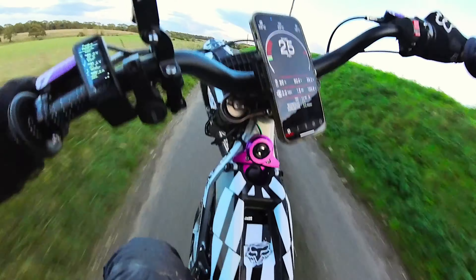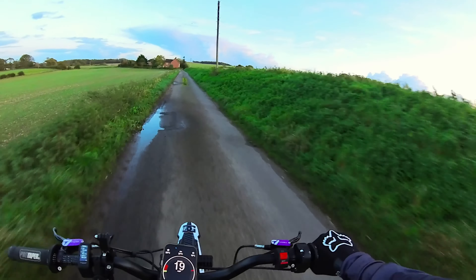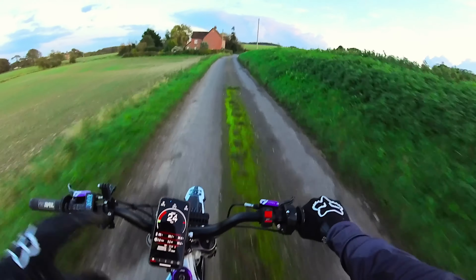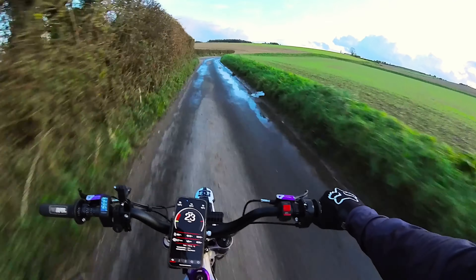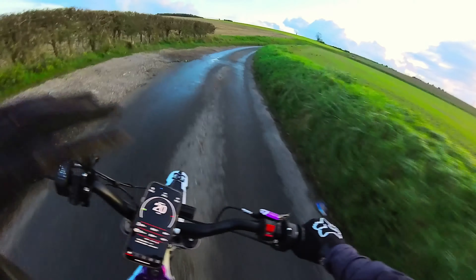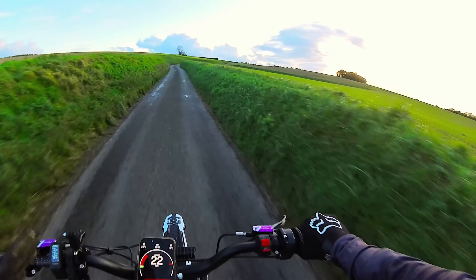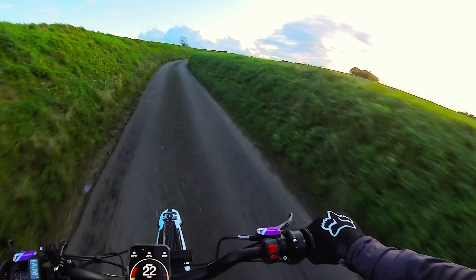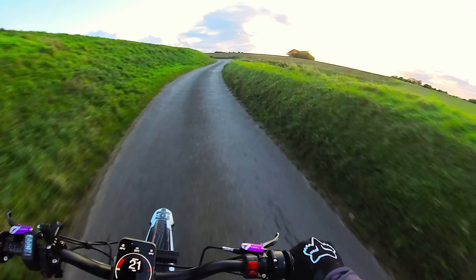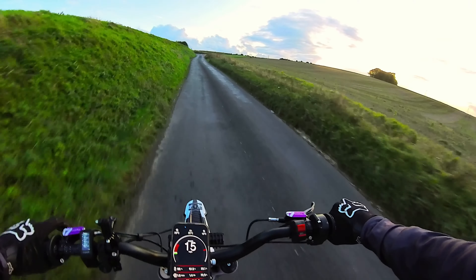On the flip side, in terms of top speed, torque and acceleration, this thing blows a stock Sur-Ron out of the water. I did go out riding and there was a 72V bike with us. I'm not saying that just having this controller is going to be as good as a 72V, but in terms of acceleration and getting up to those mid-ranges, it held its own considering we're still running on that 32Ah stock battery. I was really impressed.